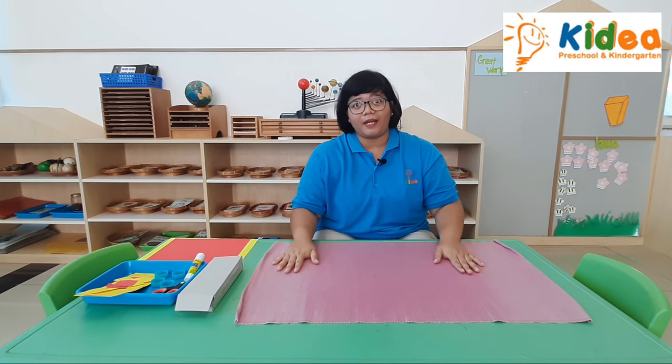Good morning children. Now we are going to make a box car art. Okay children, are you ready to make it?